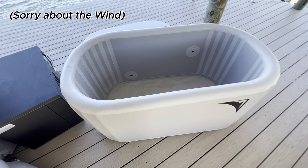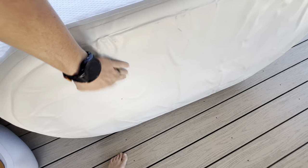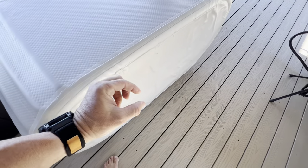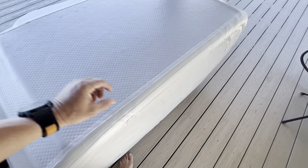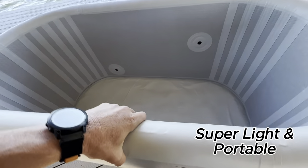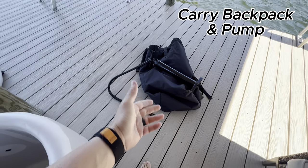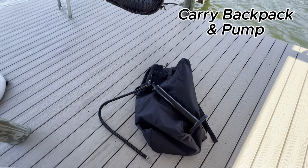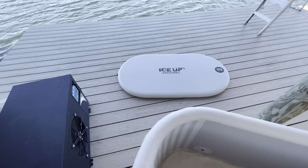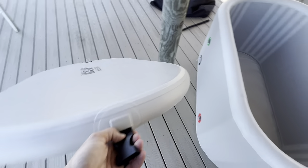While the tub isn't full of water, I want to show you the base — it's a really thick piece of material, not insulated at the bottom, but very thick. It's military grade, super light, and easy to move around. It does come with a carrying case, a pump to inflate it, and the lid is also inflatable and deflatable with nice little clips to strap it down.